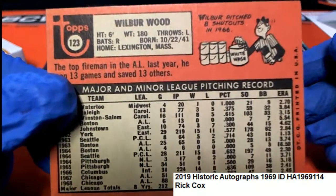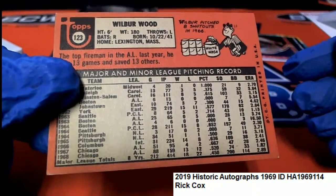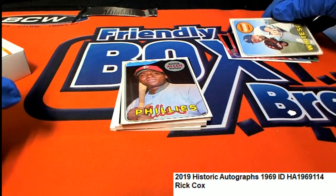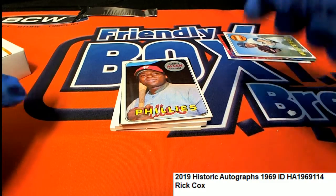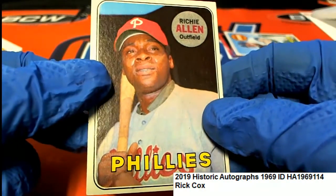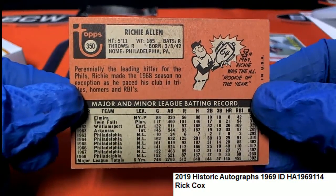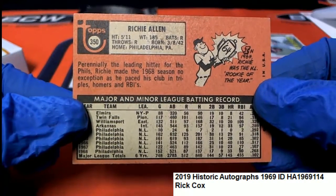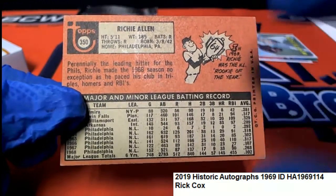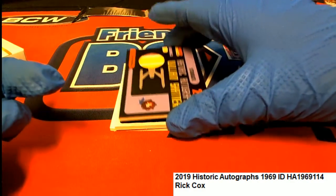They called him the top fireman — I've never heard someone be called that. The top fireman in the AL — Wilbur Wood. And here's Richie Allen for the Phillies. He was a one-time Rookie of the Year in '64, so that's a really good card.